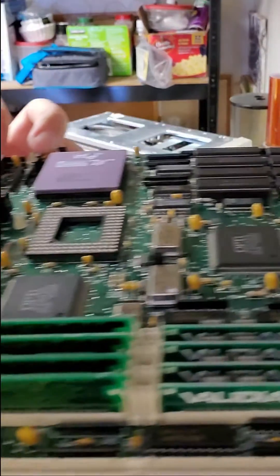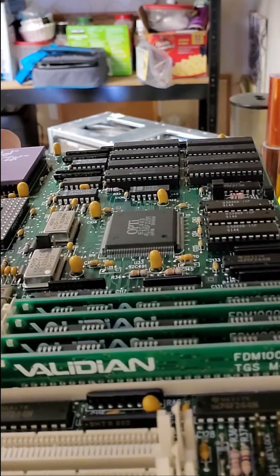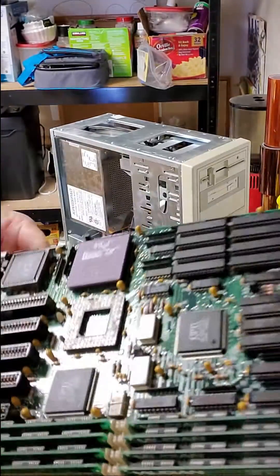And the 30 pin SIM modules — that was probably quite a few hundred dollars worth of SIM back then.